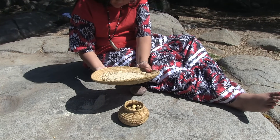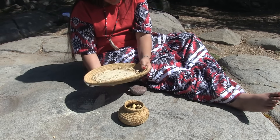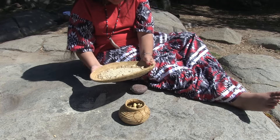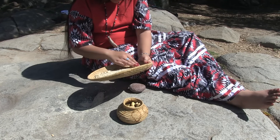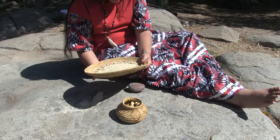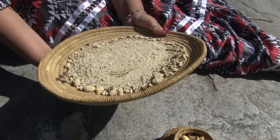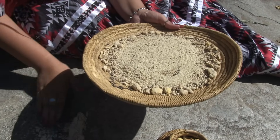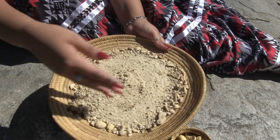The ground acorn meal is put on a basket and gently shaken. The larger pieces move to the outside edge of the basket where they can be removed and placed back into the matate to be ground up finer.